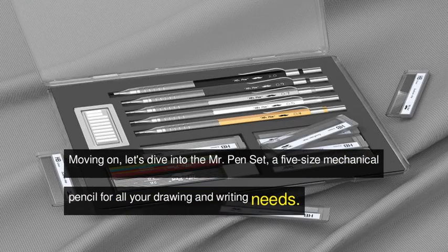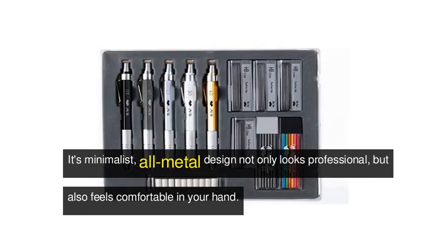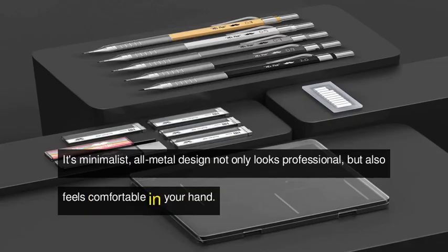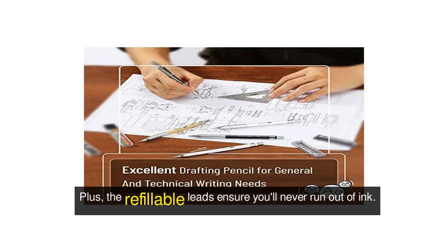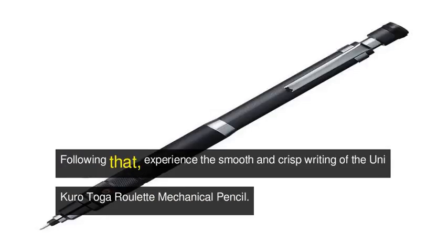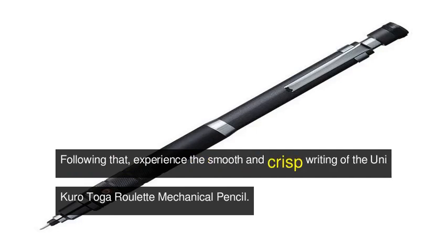Moving on, let's dive into the Mr. Pen set, a five-size mechanical pencil for all your drawing and writing needs. Its minimalist all-metal design not only looks professional but also feels comfortable in your hand. Plus, the refillable leads ensure you'll never run out.